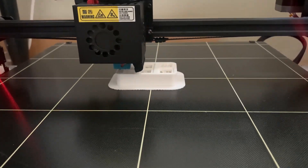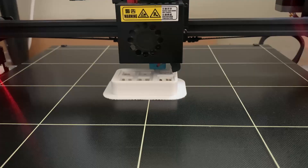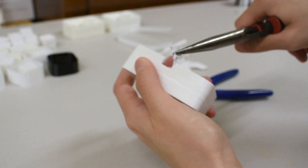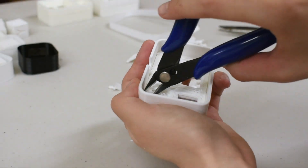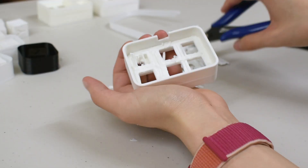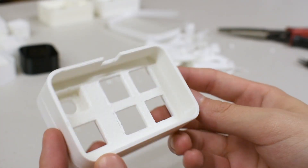The Bento cases are printing steadily, and the first step after taking it off the print bed is to remove the supports. These prevent warping and help the case keep its shape while printing, but can be difficult and tedious to remove. In this particular case, there are three layers of supports to remove, with the third one being the most difficult. After the supports are removed, we can see a clean Bento case, ready to go.